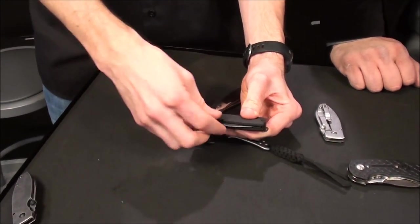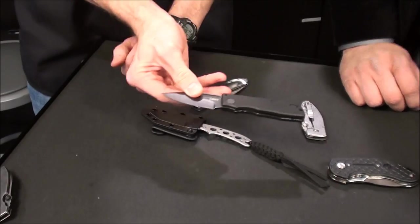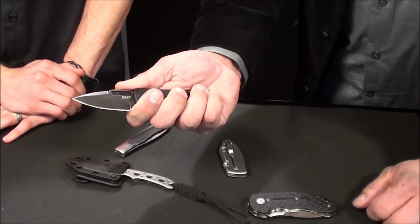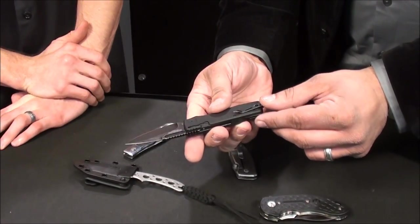Next one is called the Journeyer. This is basically a slip joint knife, so it doesn't have a locking mechanism. Very lightweight — fiberglass nylon handle — so it's super lightweight. Very deep pocket clip, and that pocket clip actually extends beyond the bottom of the handle.